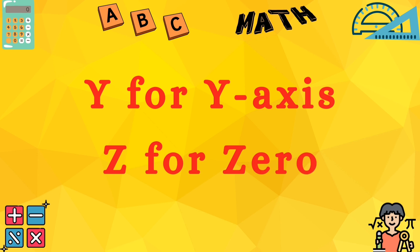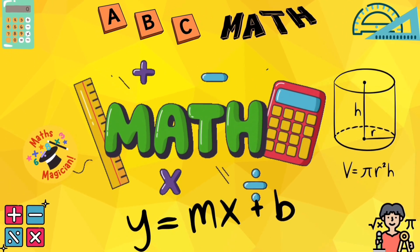Now comes 10, let's sing again! 10, 9, 8...